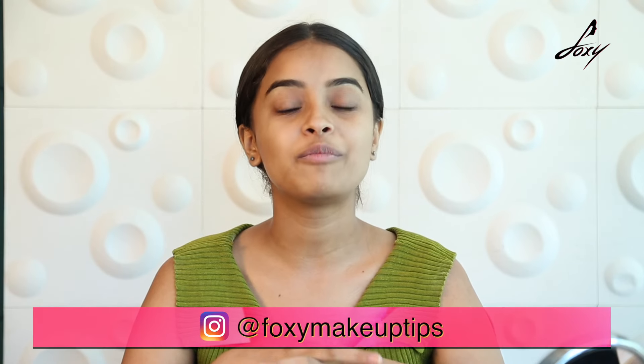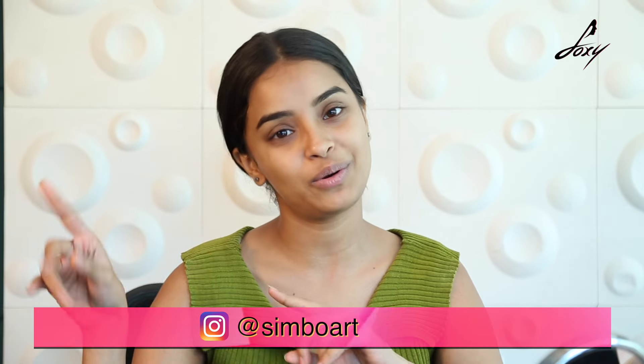As you can see, the regular application of this product is bringing out the natural glow in my skin. If you use this regularly, even you can have a natural glow. After using this product please share your reviews down below in the comments. Like and subscribe, and follow us on Instagram Foxy Makeup and follow me on Instagram Simboart. Thank you.